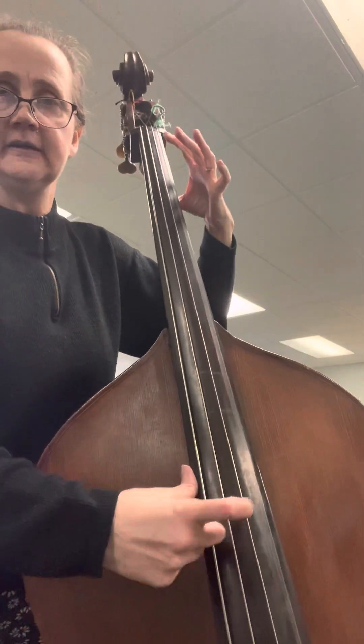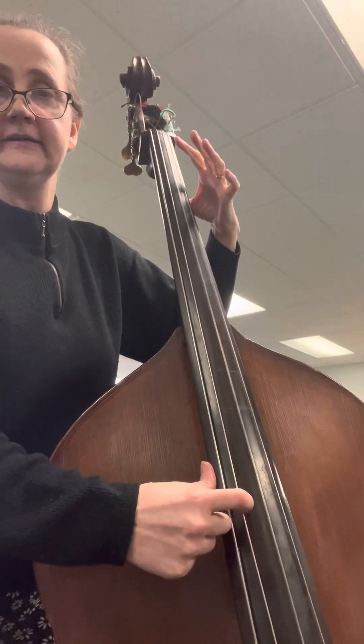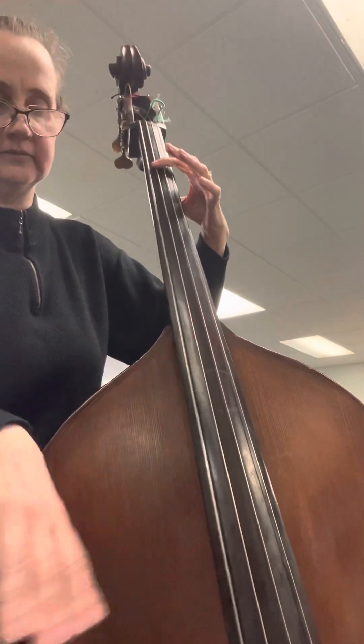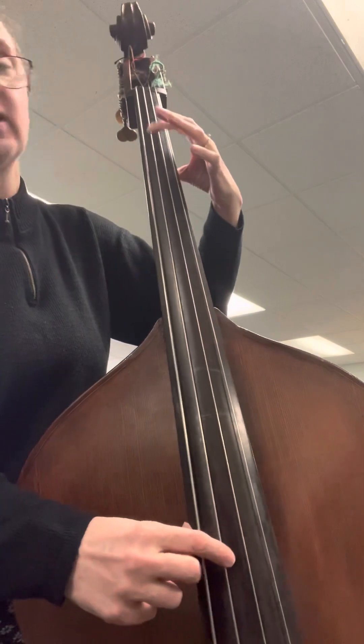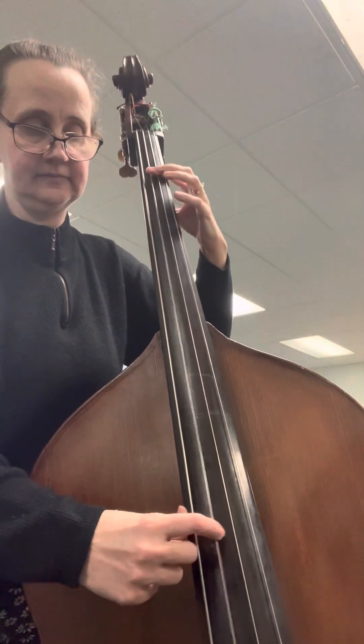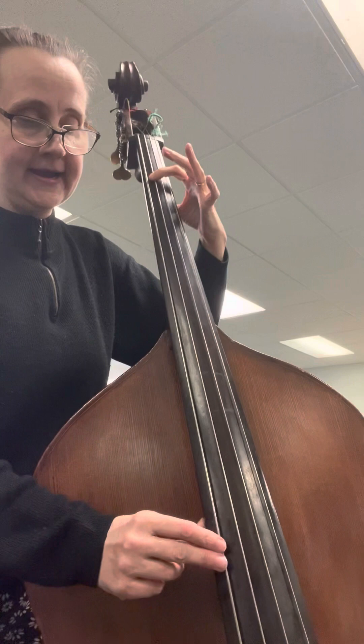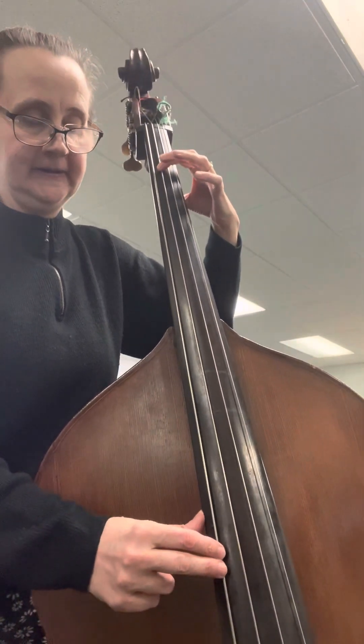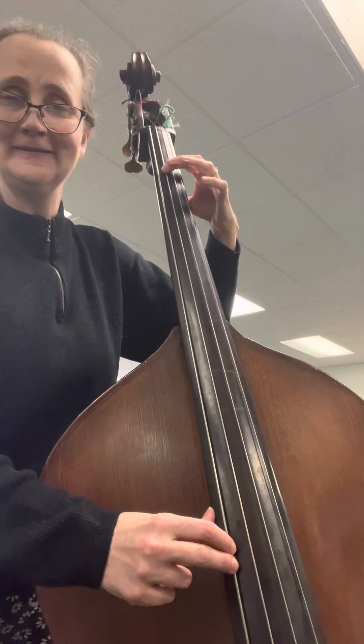So here's my G D A E — you can get the tuning, I'll come back to that — but one on your A string is a B, and you're going to skip the D string just to do this little fun harmony pizzicato part.